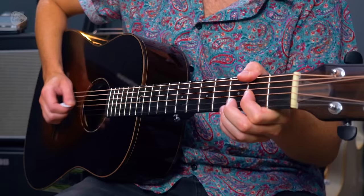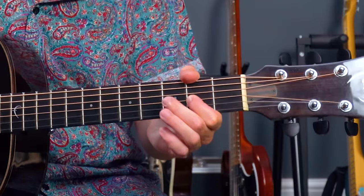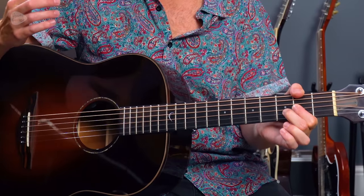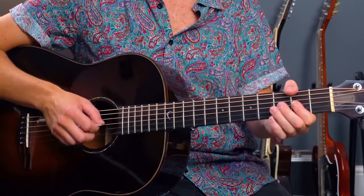Next up is another intro riff — this is 'Man Who Sold The World,' originally by David Bowie, which was famously covered by Nirvana on the MTV Unplugged. Either way it's played exactly the same, all just on string 3. On the tab that reads: 2 2 2 0, and then we've got 2 picked with a hammer-on and a pull-off of that middle finger. So 2 2 2 0, 2 3 2 0 — where 2 3 2 is a pick, hammer, flick.